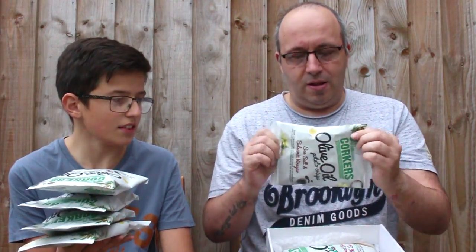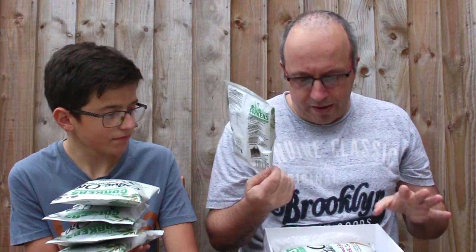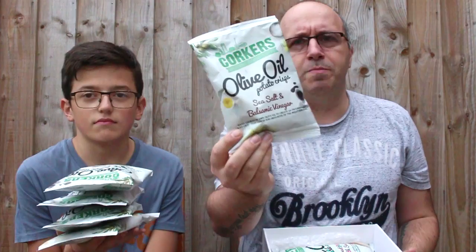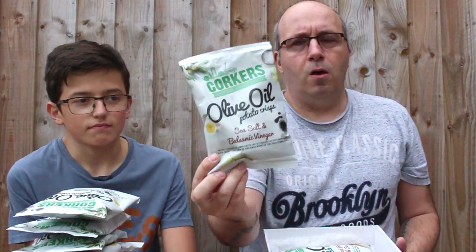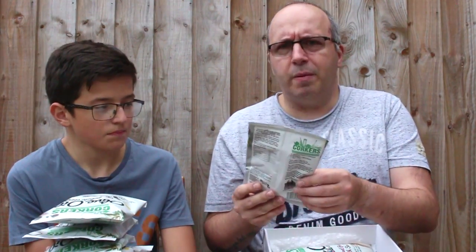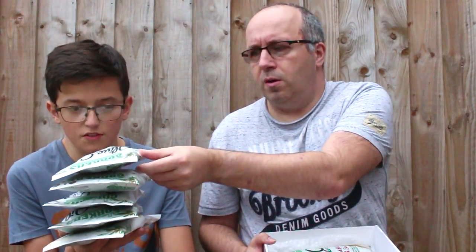We have two of these left and then two large packs, which is exciting. This one — always my favourite crisps, my go-to crisps — sea salt and balsamic vinegar. All of these are olive oil cooked, so they're going to have a slightly different taste. They're going to be really good. Corcus also do popcorn — well, they used to at least. We saw them at a service station, so they must still do them.